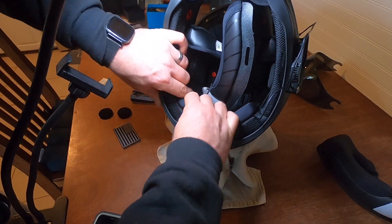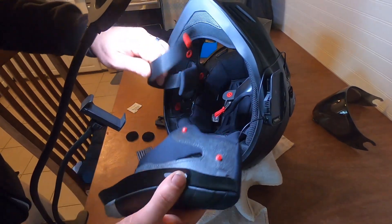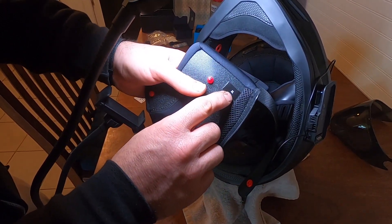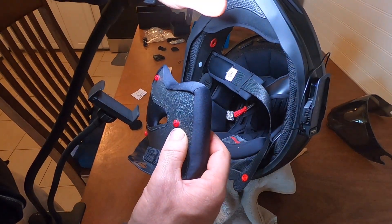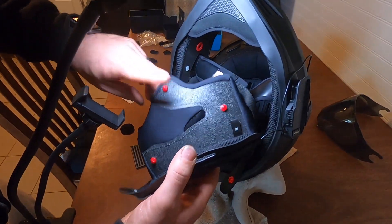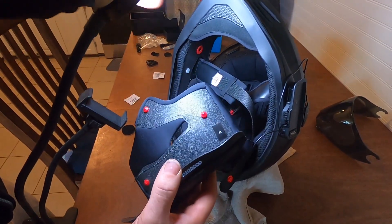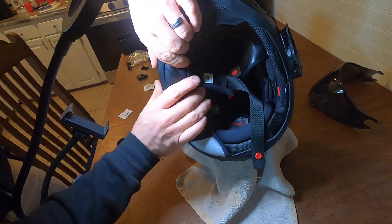I need to put the right side on first because you've only got one wire to deal with. On this Covert FX, the XL cheeks — you can change those out for large cheeks because it's the same shell size. So if you buy the large and it's too small, you can buy just XL pads and give yourself a little more room, or vice versa: if you buy the XL and it's a little too loose, you can buy the large pads and snug it up. Same shell — cheeky bastard.